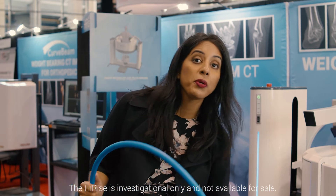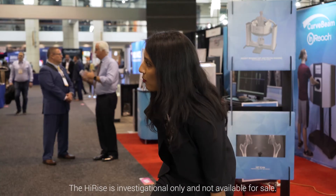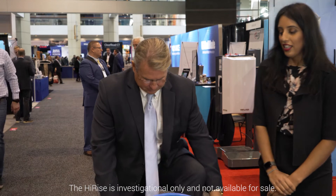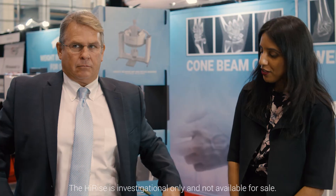This hula hoop demonstrates the size of the gantry opening. A colleague demonstrates that he can comfortably fit inside the gantry as well — there's plenty of room.